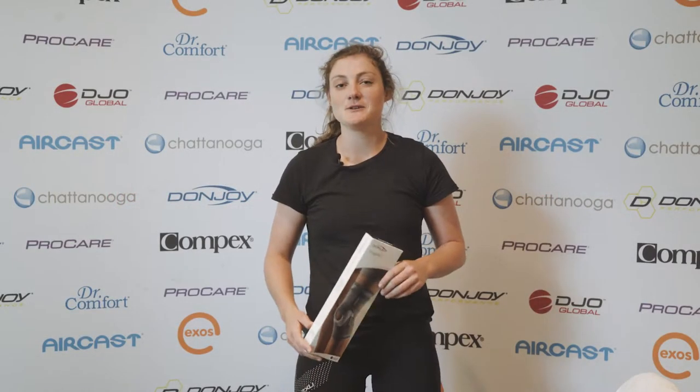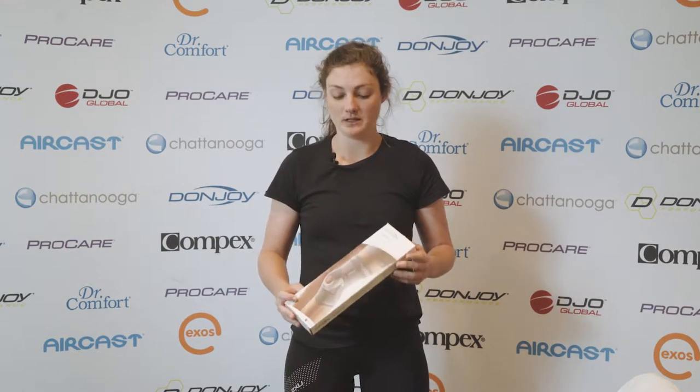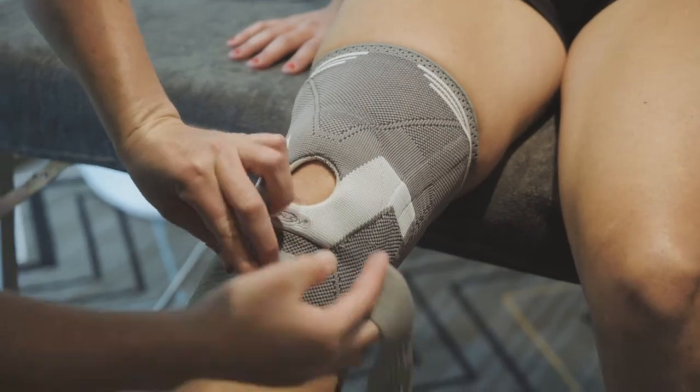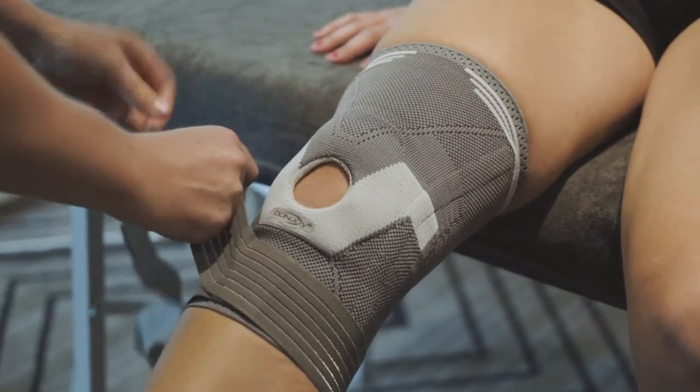I'm Emily from Bay Active Physio. I'm a physiotherapist there and at Bay Active we use the Donjoy strapping knee brace. We use this for a range of conditions where you need to improve knee stability, whether that be patellar issues, meniscus issues, or ligament issues.